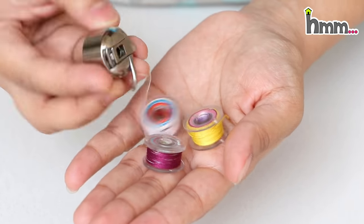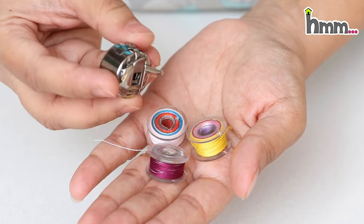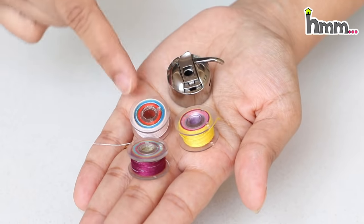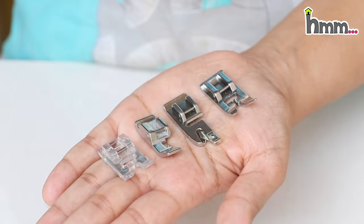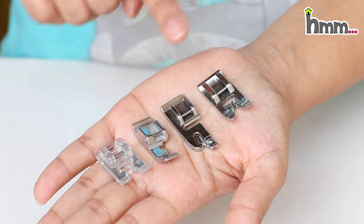We have to put the bobbin on the bottom stitch. You can use 8 number or 16 number needles, and if you want to use a zigzag or motor stitch, then you can use 21 or 22 number.